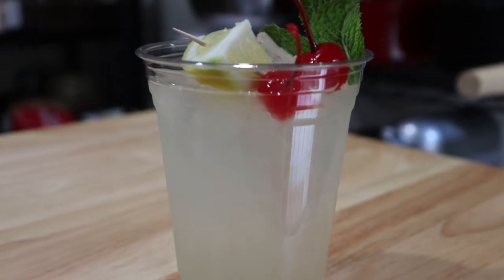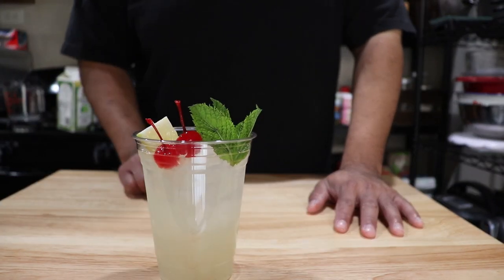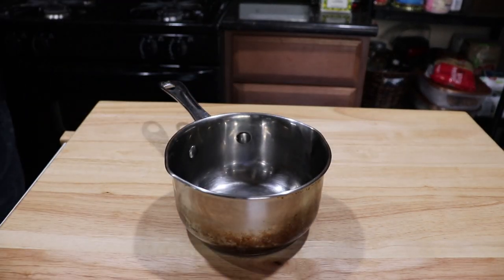What up guys, this is Chef Vic right here, and today I'm going to show you guys how to make a mint julep inspired by Disneyland. I don't know how close it is to the Disneyland recipe, but I tried my best to get it as close to Disneyland as possible. I hope you guys enjoy this video — check it out. All righty guys, here in another video I'm going to show you guys how to make the mint julep.